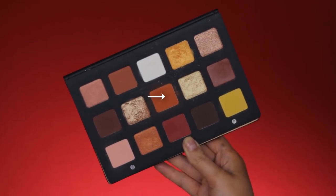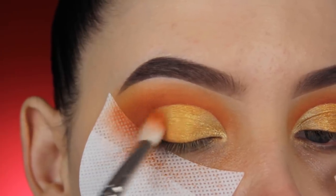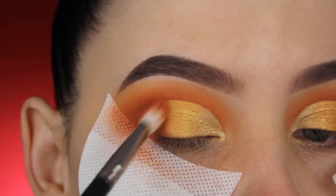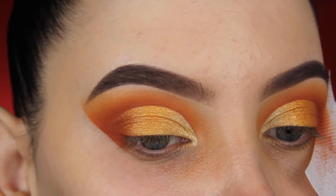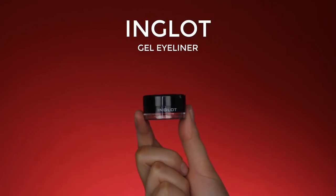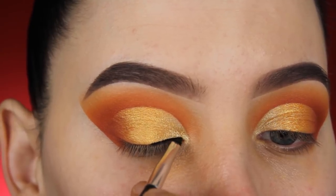Then I'm going back in with that orangey-brown shade I used in my crease and packing it on in the outer V area to make sure the crease blends together with the eyelid. When I'm done, it's time to remove the shadow shields — I'll link where you can get them in the description bar; I sell them on my own website — and you get a really nice sharp edge. Then I'm using the Inglot gel eyeliner to apply a line above my lash line, going for a wing today.